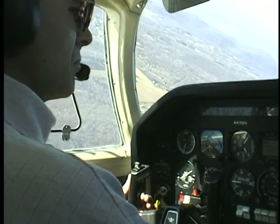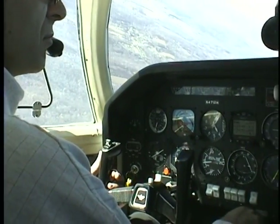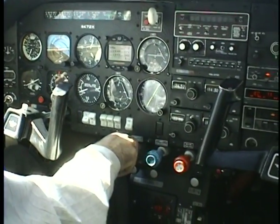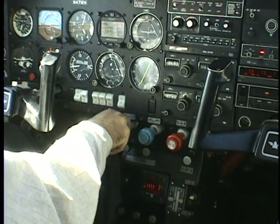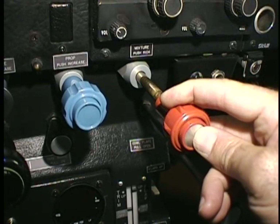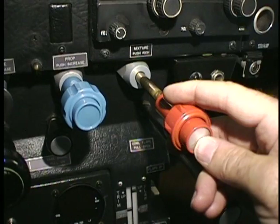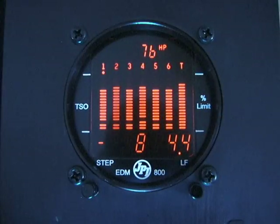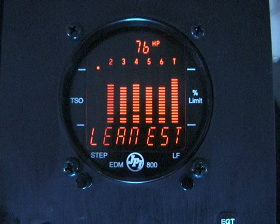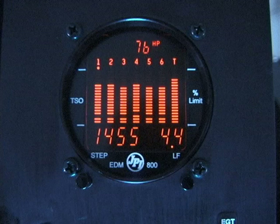There are now two ways to lean: the standard 25 degrees rich of peak and the new lean of peak. Leaning rich of peak with EGT is the same as the EDM-700, with one exception. When the first cylinder peaks with a flashing column, the digital display will not show actual temperature but will show the number of degrees past peak you have gone. So a reading of minus 15 means you are slightly over peak by 15 degrees. Holding the LF button will show you the actual peak temperature in degrees.